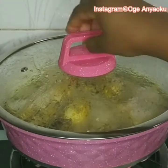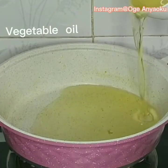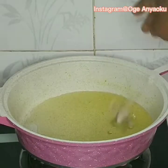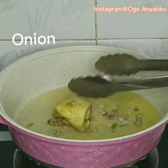Ten minutes later, our chicken is ready to be fried. To fry it, I heated up vegetable oil, added some slices of onion for flavor, and then introduced the chicken into the hot oil to fry.